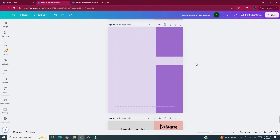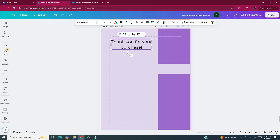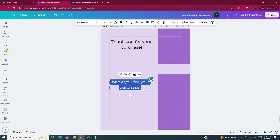Now I'm going to add my text. Press T on your keyboard to bring up a text box. In this text box I'm going to put "Thank you for your purchase." With this text box selected I'm going to hit Ctrl+D to duplicate it and move it underneath the first text box. In this second text box I'm going to put "Click the link below to access the template." I'm going to use the corner node to make this text a little bit smaller than the thank you for your purchase text.